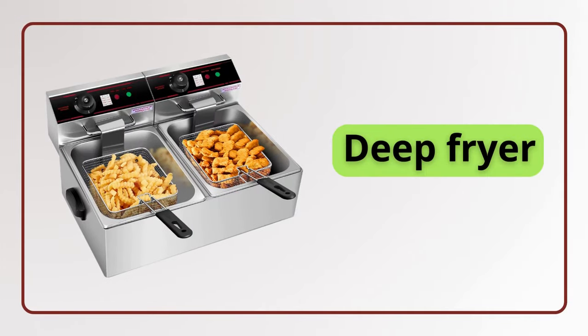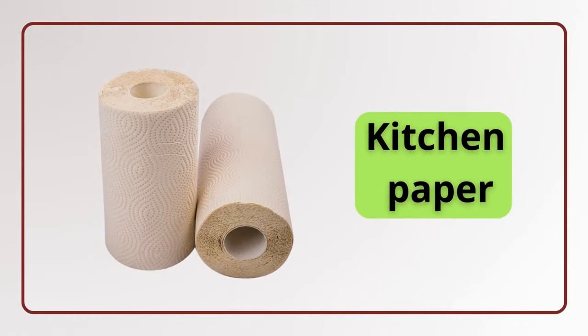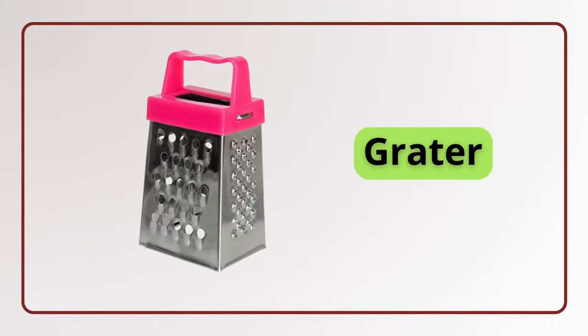Deep fryer. Deep fryer. Garlic press. Garlic press. Kitchen paper. Kitchen paper. Grater. Grater.